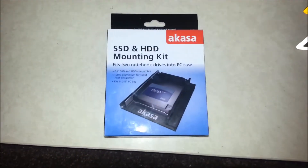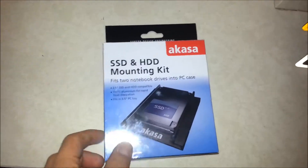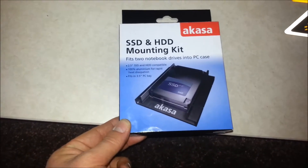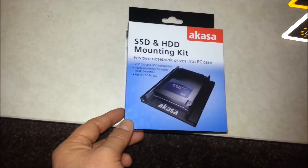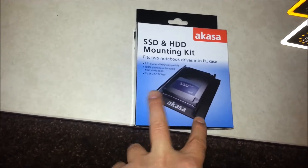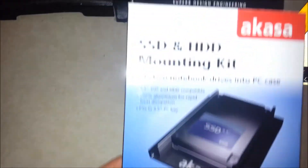What's up YouTube, this is Tecnomaster500 and today I'm bringing you an unboxing of the Akesa SSD HDD mounting kit. Basically what this is is just a bracket — it should fit in the old cages that don't come ready for an SSD, it only fits 3.5 inch hard drives. So I'll show you around the cage.